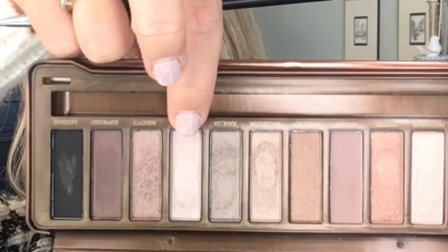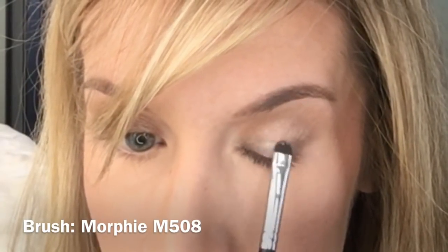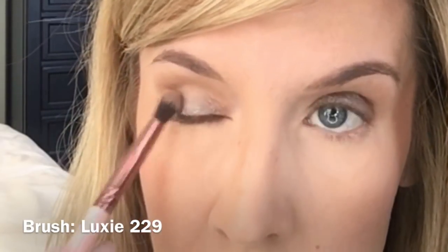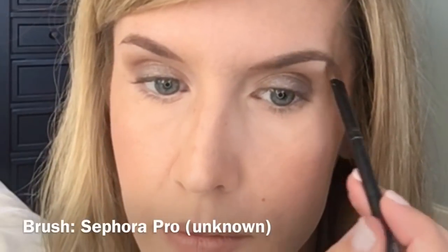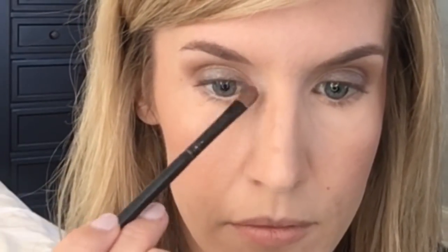I'm taking a blending brush and just blending those two shades into each other. The next shade I'm taking is Whipped, and I'm putting that right over the Kahlua shade to give a little bit of lightness to the lid, right at that bottom third, and blending those colors together. Next I'm going to take the lightest shade in the palette, Butterscotch, and highlight my brow bone right underneath the eyebrow — not too far down, especially if you have hooded lids. Also the inner corners, which gives a little bit of lightness right there.